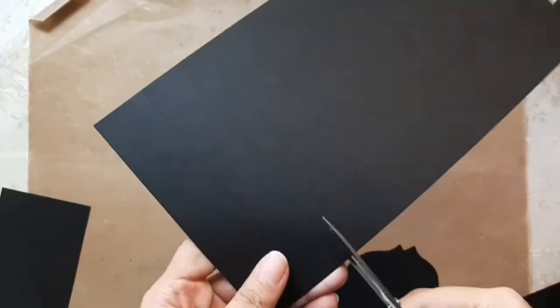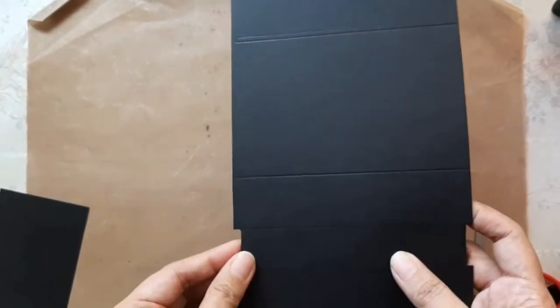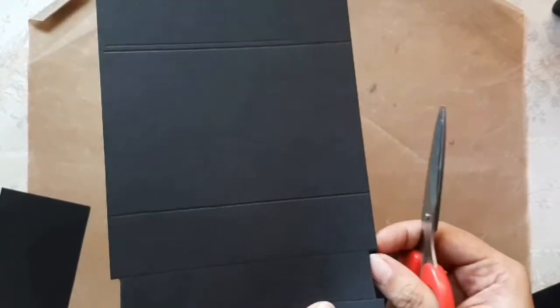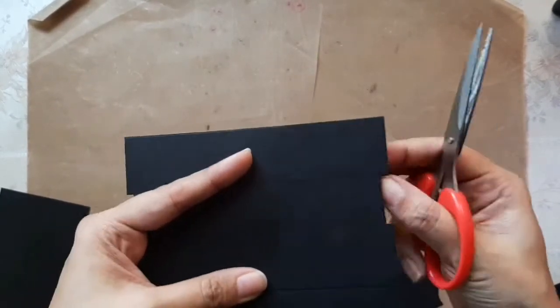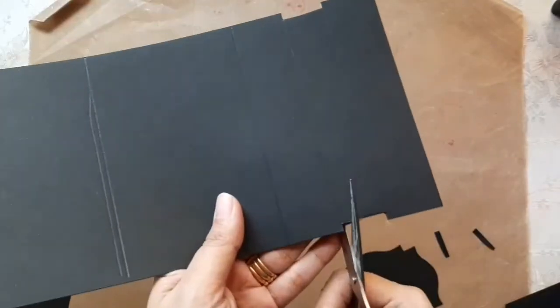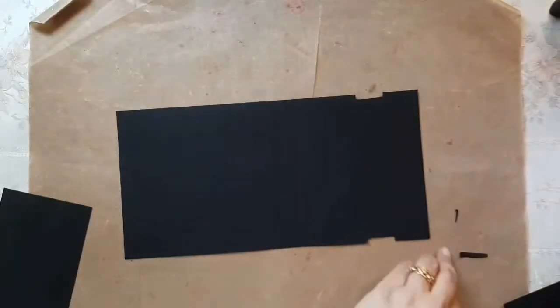The one-inch strip that we had marked out — we're going to cut out slots in that strip. This strip is going to hold the belly belt that will help the flaps slide in and out. When cutting the slots, be very careful and ensure they are cut very neatly with a smooth cut, because we don't want the sliding belt to get stuck, as that will prevent the movement of the flaps.